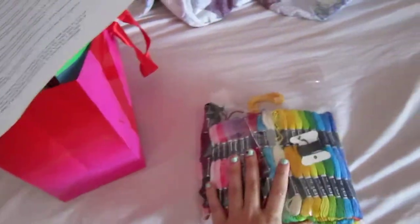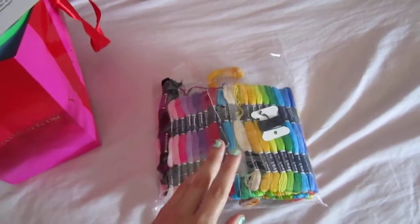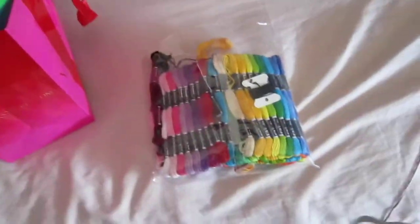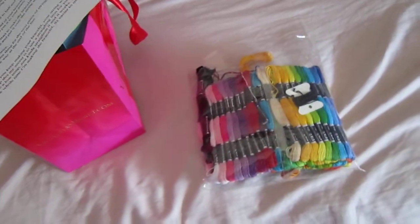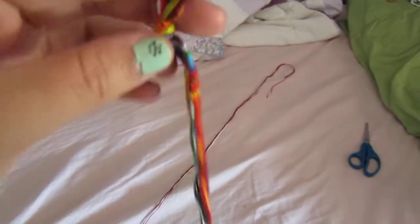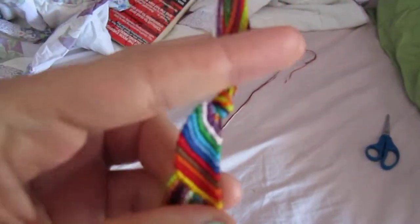So you have to pick your colors. You need a minimum of two colors to make your bracelet and you can go up to however many colors you want — I usually go with four. Depending on how many colors you choose makes your bracelet wider or thinner. If you choose more colors it will make your bracelet wider, like this. If you have less colors it will make it thinner.